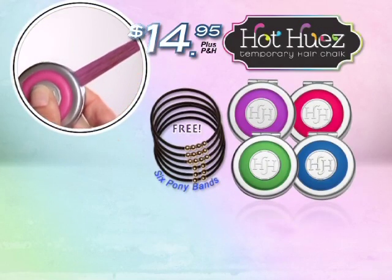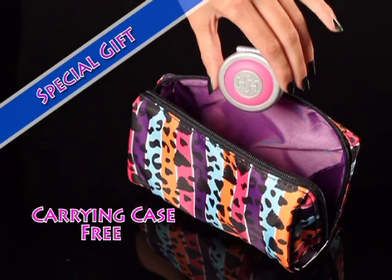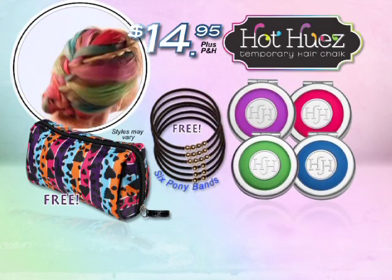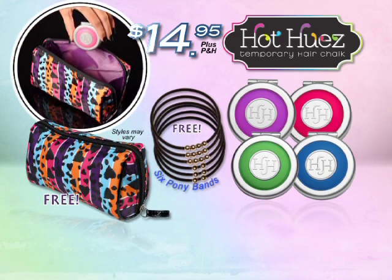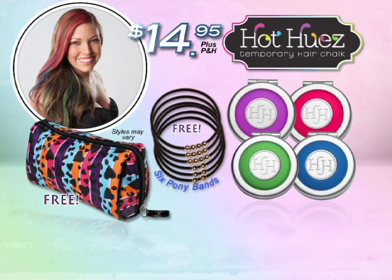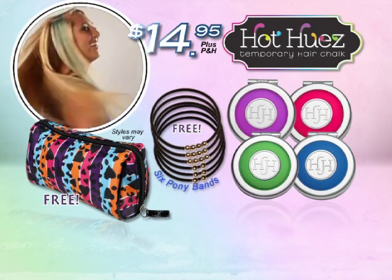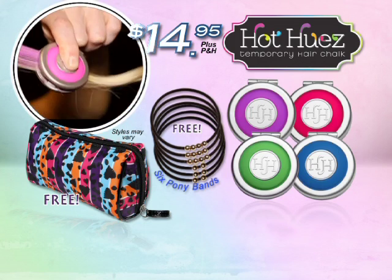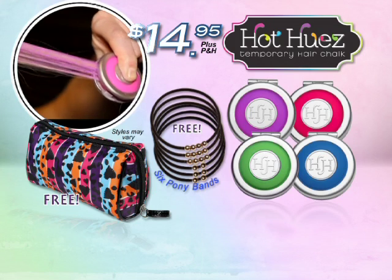And to make this the hottest deal on TV, we'll send you the Hot Hues carrying case absolutely free. You get four Hot Hues chalk colors, six pony bands, and the carrying case — an incredible value, all for just $14.95. You can call or log on at HotHues.com.